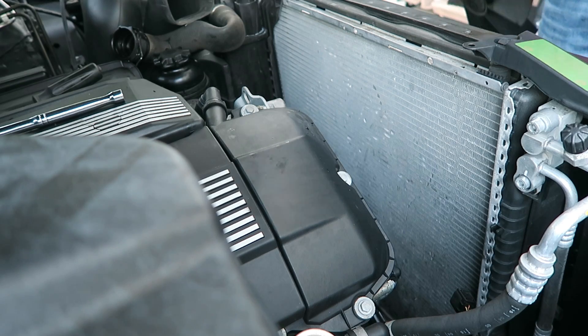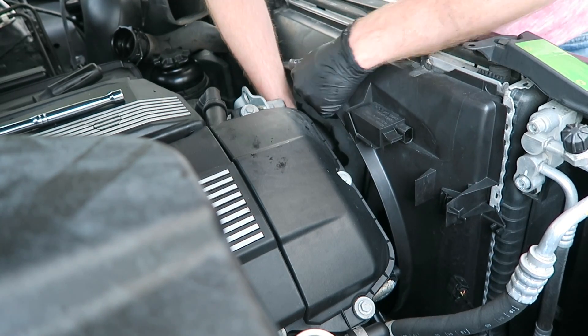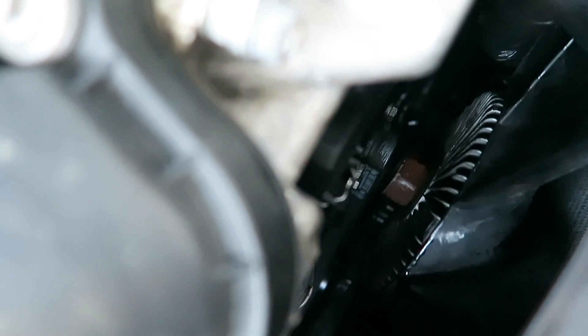Now that everything is back together, we're going to reinstall the fan shroud with the fan clutch and the fan. We can reinstall our plug. Now we can reinstall our fan clutch — and remember this is a bit counterintuitive, but we're actually going to go left to tighten it because the threads are reversed. Once we have the initial threads on there, we can just spin it until it stops. We'll take our 32mm wrench and make sure it's snug.